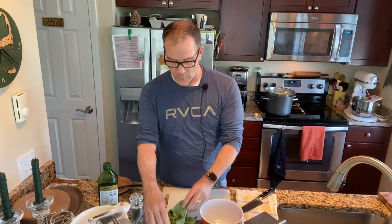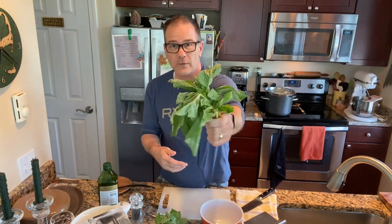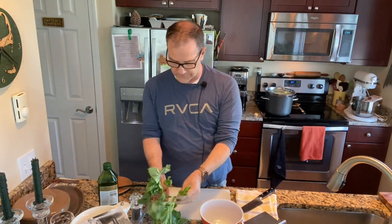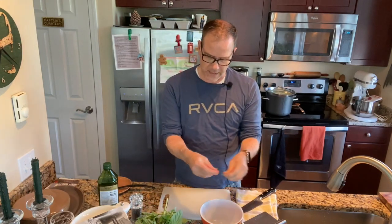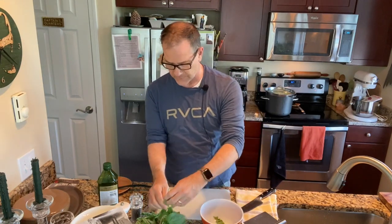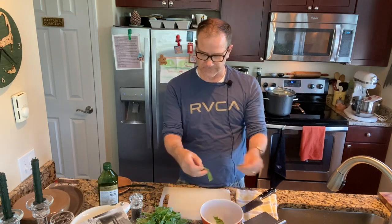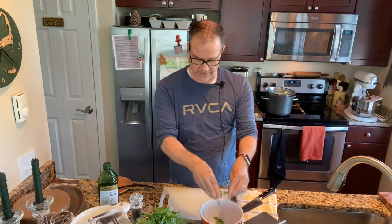While that's working in the microwave, I'm going to shred up some basil leaves. Don't they look beautiful? I love the small basil. I'm just going to take some of the leaves and gently tear them by hand into medium-sized pieces — not exactly chiffonade, just tear them so I can mix them in and get a nice basil flavor.